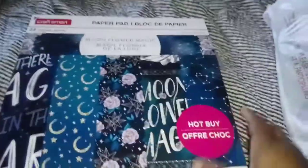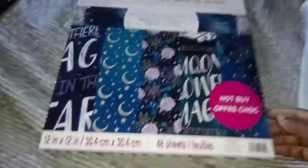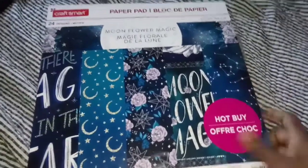I'm pretty sure you guys saw this paper pad before — I had hauled it before. And because it was 60% off, that's why I got another one, because I love the way this looks. I just love the moon — y'all already know that about me. I love the moon, everything about the moon.